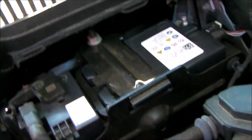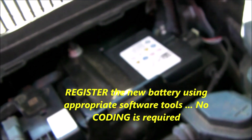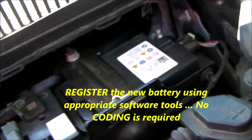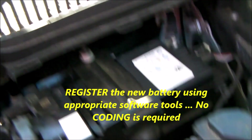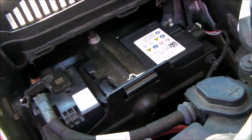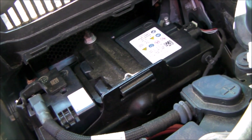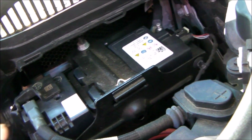After you get the battery installed and connected again, my recommendation is that you register the battery. Registering the battery is different from coding — no coding is required because the charging scheme is exactly the same. But registering the battery will permanently store the mileage at which the battery was replaced and lets the computers know that the battery is new.